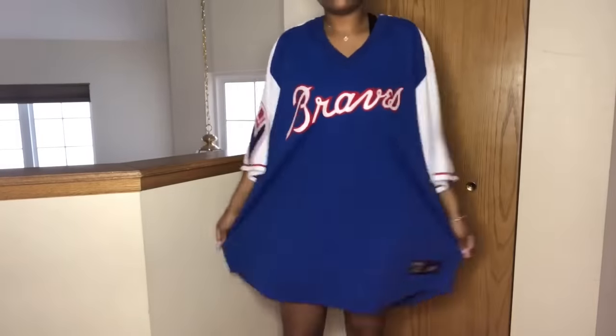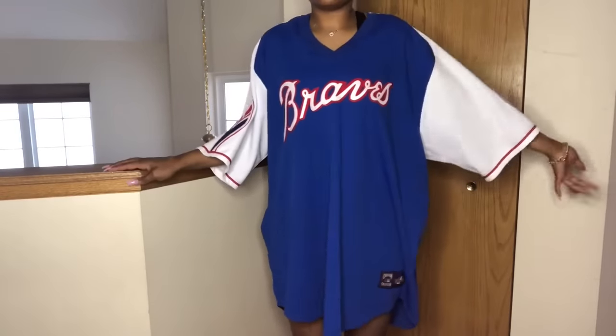In this tutorial, I'm going to be showing you how to take this oversized thrifted 3X jersey and switch it up!